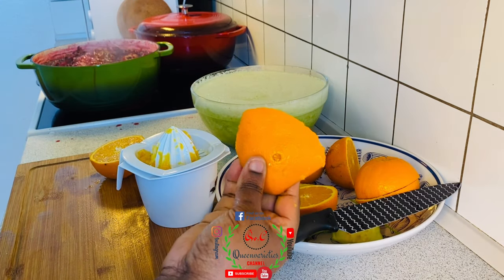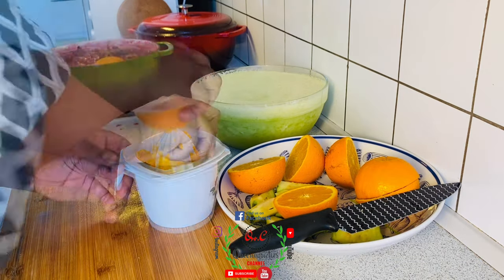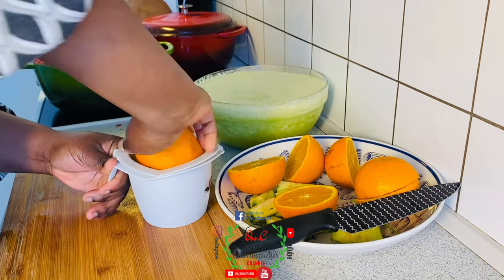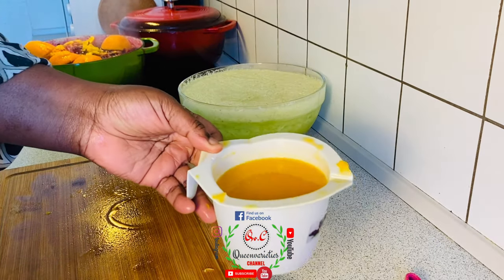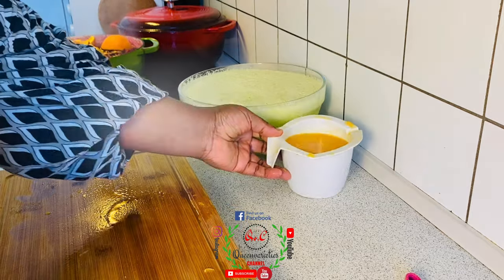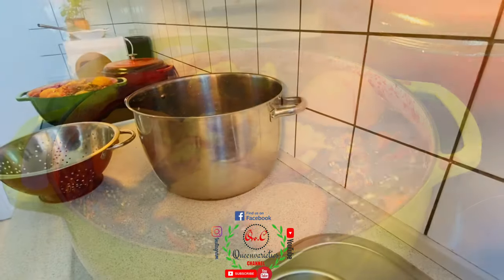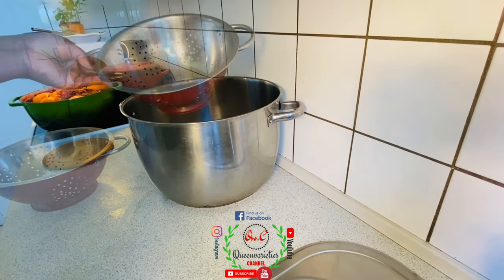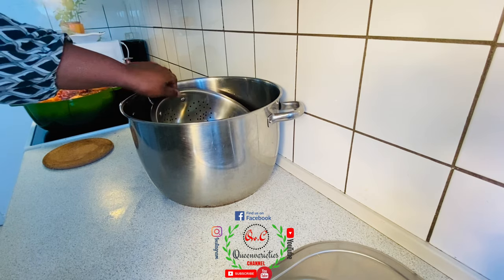I like to throw my orange peels back into the pot — that's optional if you want to do that. This is the juice derived from the oranges; I'll keep it here. The first boil in the pot is now ready. We'll use a sieve to hold back all the particles, and later we are going to sieve for the second time.